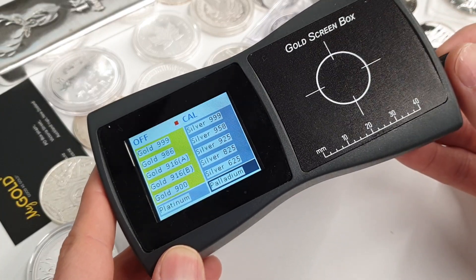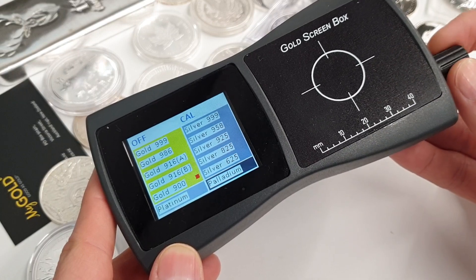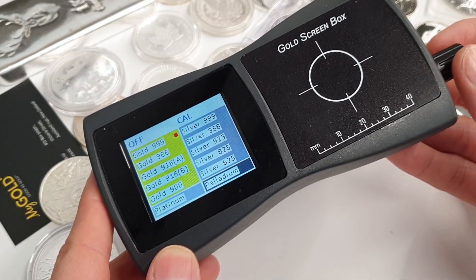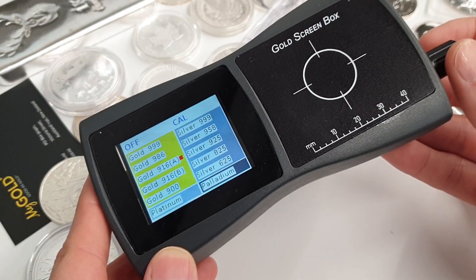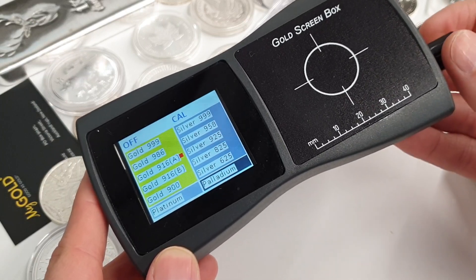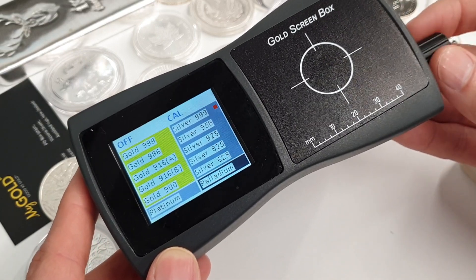It has a bunch of preset modes which is super handy — you just dial up whatever purity of metal you're expecting it to be, from pure gold to the different alloys and compositions: Krugerrands, American Eagles, Sovereigns, and all kinds of other European coins.